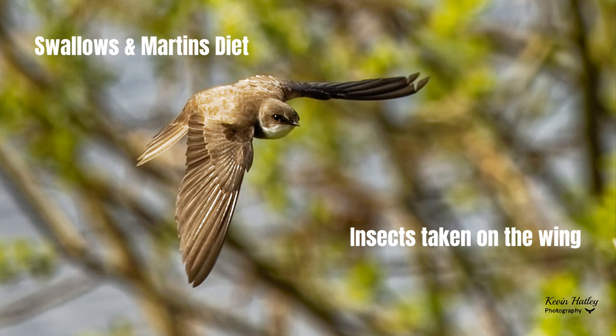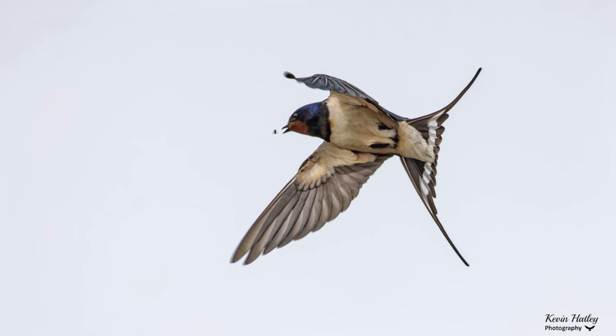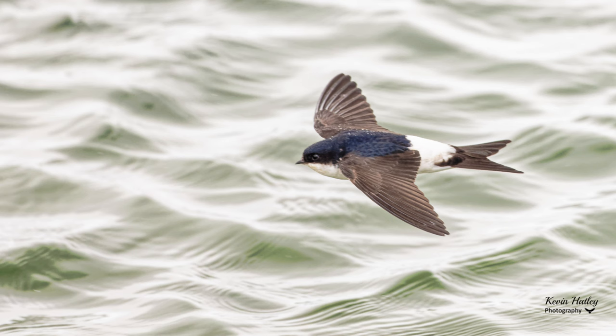All three members of the swallow family feed on insects as their main staple diet. What you'll often find is that sand martins will feed at one level, house martins at another, and swallows at another. But there is one occasion when all three come together — over water — and the best time to see that is normally on an overcast day, which brings all three species over water to feed together. That can give you a great opportunity to photograph all three members in one location.